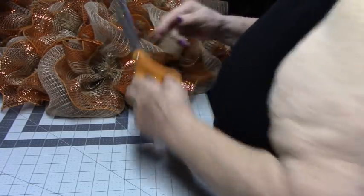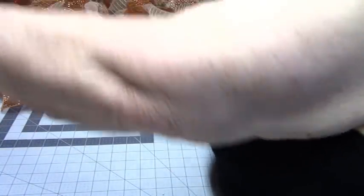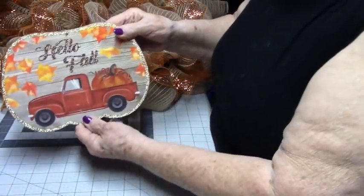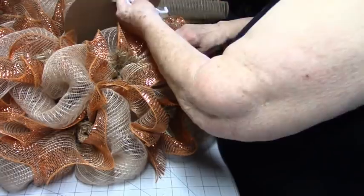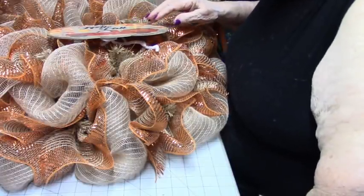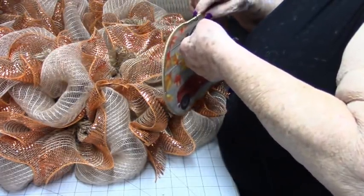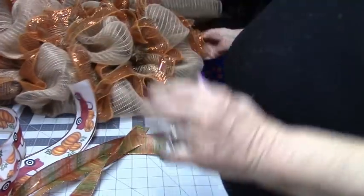I see a couple of little stringers here — I'm going to get those off. My phone is beeping me; I think that means lightning has been detected in your area. It happens every afternoon at this time. I have this little sign that says 'Hello Fall.' I'm going to try to put that on here somewhere. It already has a pipe cleaner on one end. This came from the Dollar Tree.